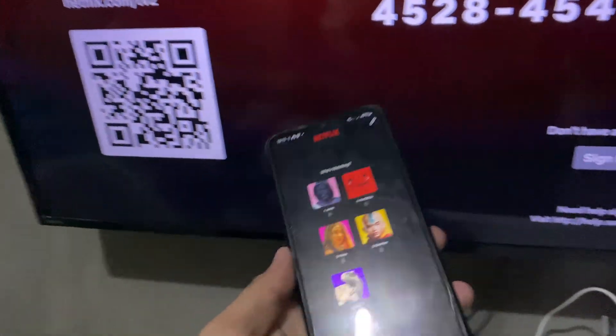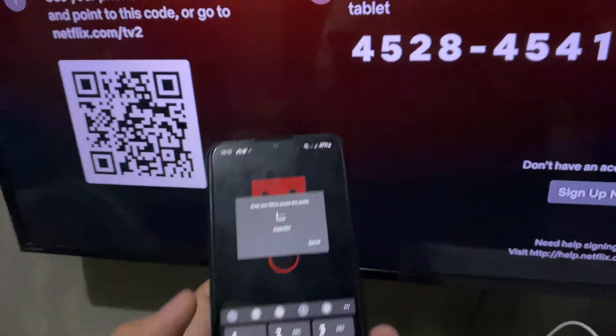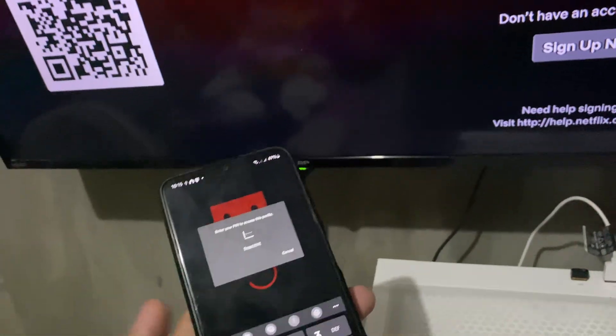From here you can go ahead and choose a profile — for example, this one — just put in the PIN, and once done you're good to go. I hope this video helps and I'll see you in the next one.